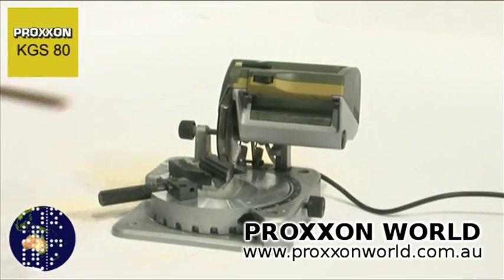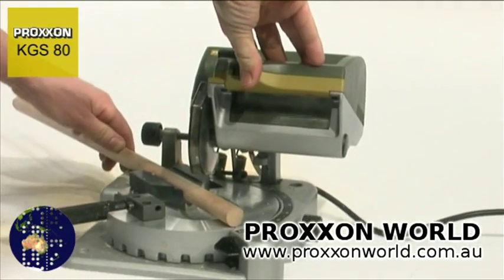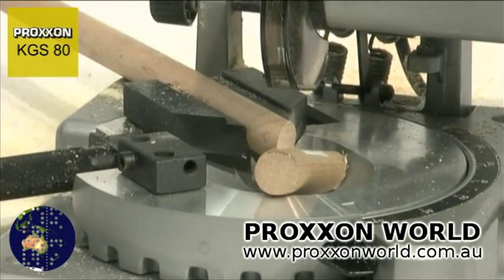The vise for clamping workpieces also deserves mentioning. Its centre line always remains in the same position regardless of the workpiece thickness. This is important for miter cuts, as the blade always strikes workpieces — even those with differing thicknesses — at the same position when pivoted downwards.